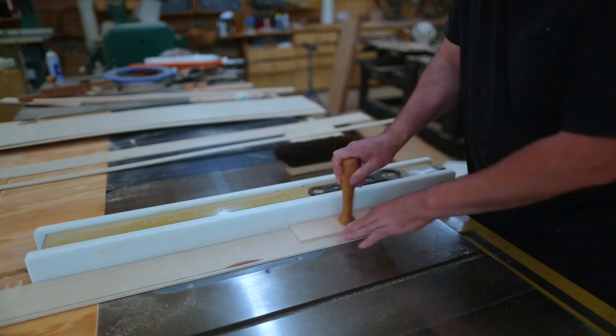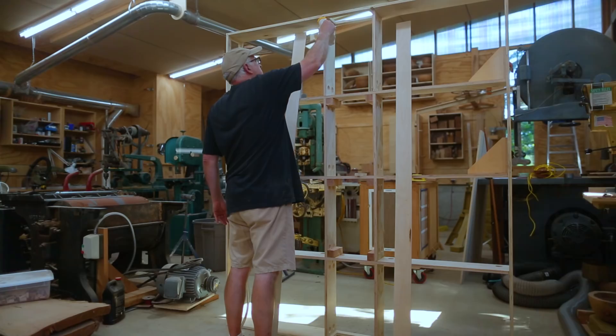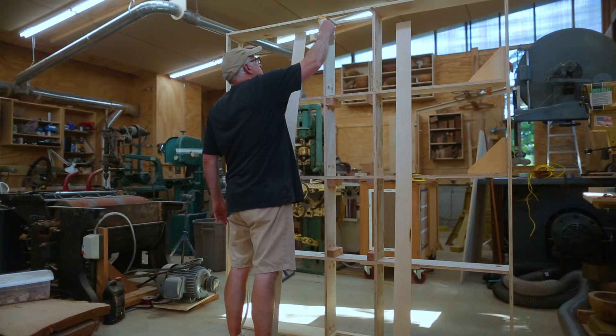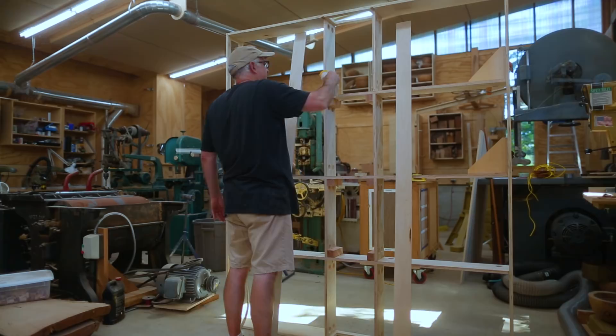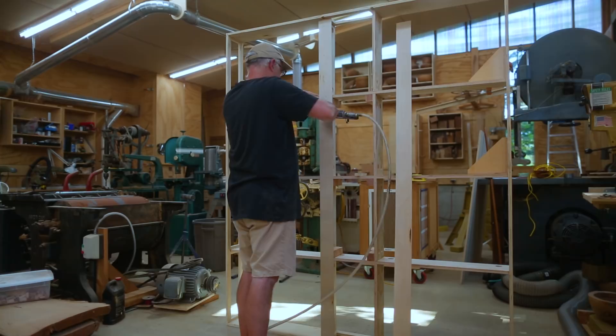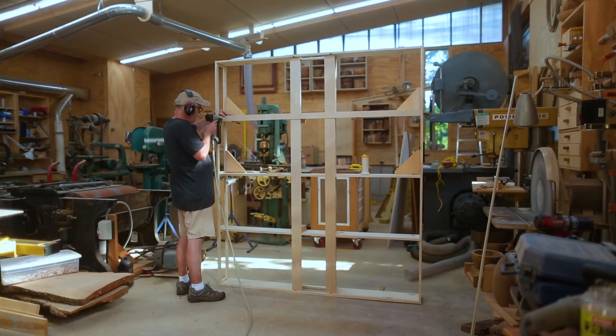With a torsion box there's a surface on the top and bottom that works like the top and bottom of an I-beam — the compression and tensile force runs through those surfaces. So I wanted to add some strips to the bottoms of the struts to help tie everything together and make it work a little bit like a torsion box. I wanted to keep the box open on the bottom so we could get into it to run wiring for the trains.